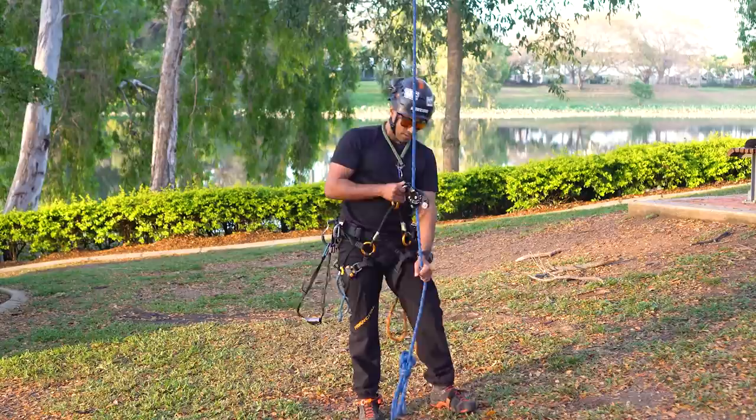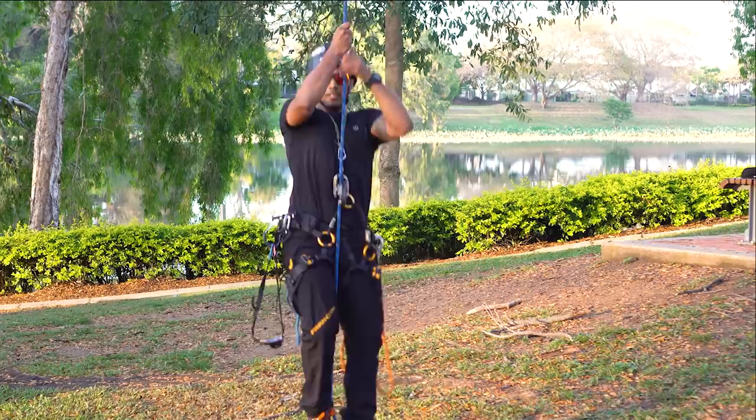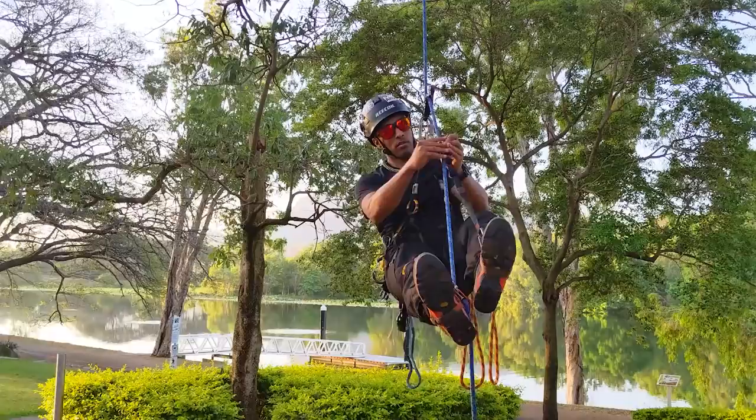We're going to set this up exactly the same way as the rope wrench — same situation. We're going to use a neck tether to make it ascend, a foot ascender, and I'll put on the knee ascender as well. Just take a few steps up, get it to lock off. Ascending is exactly the same as the wrench — start walking up the rope.